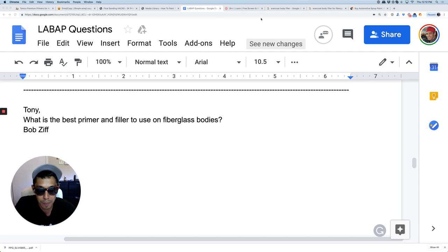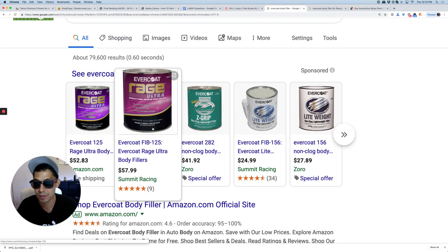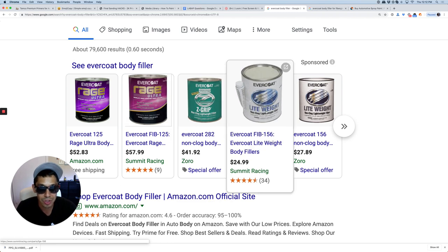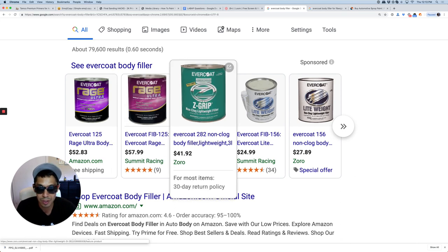Let's start with the filler. If you're using filler just to clean up waves or ripples in your bodywork in the fiberglass, I would go with a regular filler — non-fiberglass filler. Something like Rage Gold, Rage Ultra, even Z-Grip is good. Evercoat Lightweight is a cheaper version, it's still good. They say the more expensive stuff is prone to less pinholes, but I've had really good experiences with Z-Grip. I would use this for basic shaping, making sure your body panels are nice and flush when you're blocking and doing bodywork.